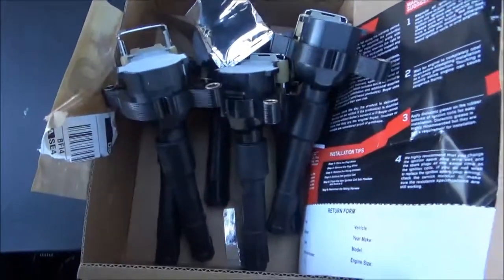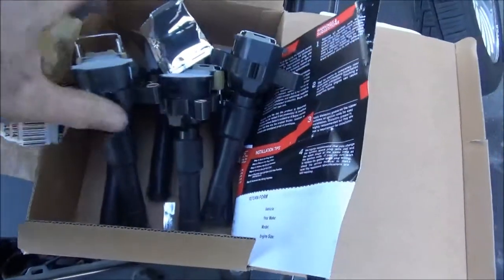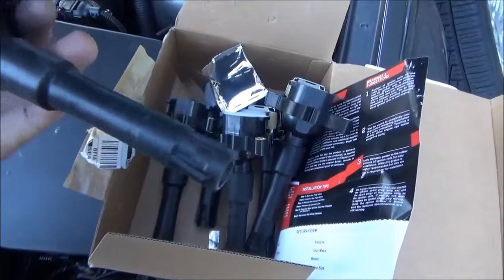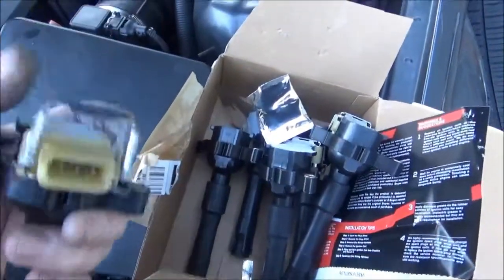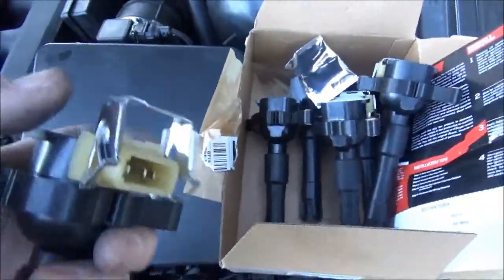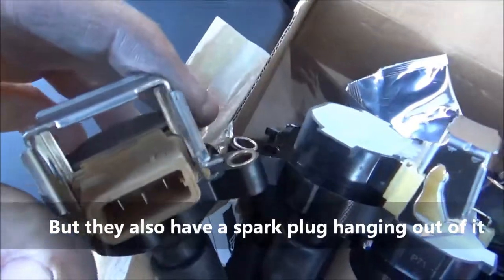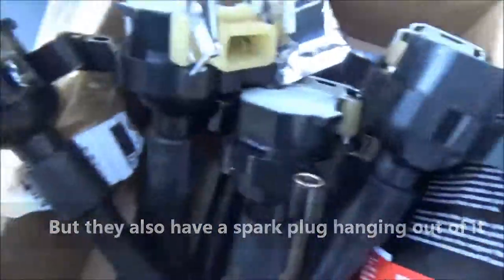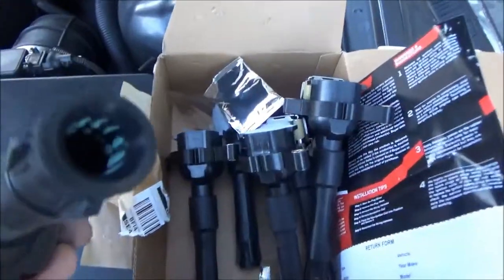I'm trying these coils that I got off Amazon — super cheap, like 60 bucks for all six. They seem to have about the same quality on the outside, same thickness of rubber. This lock for the electrical connector is just as sturdy as the original BMW one. I think they feel a tad heavier, but just as sturdy. We'll see how they work. For the price, it's worth the experiment. They come pre-lubricated.